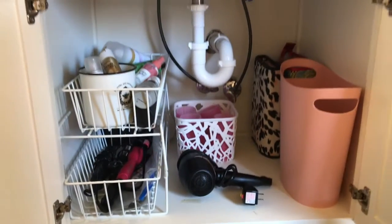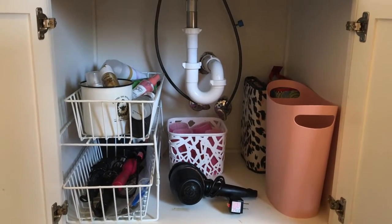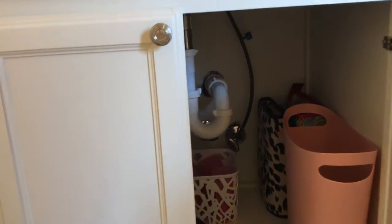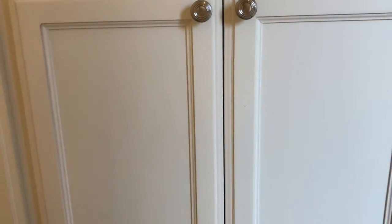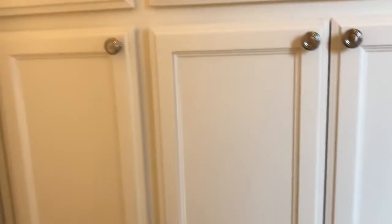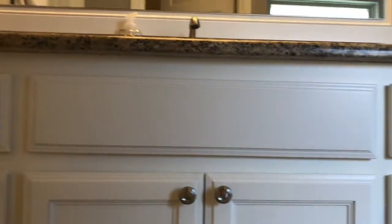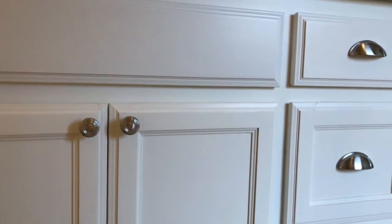That's it, guys! I hope you liked seeing what's in my bathroom vanity. If you have any questions, leave me a comment below. If you liked seeing how I have stuff organized, give me a thumbs up, and don't forget to subscribe for more organization videos. I'll see you in the next one, bye!